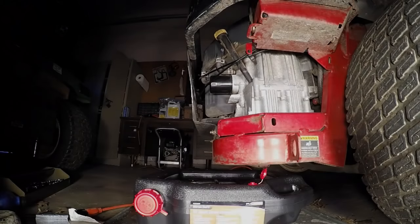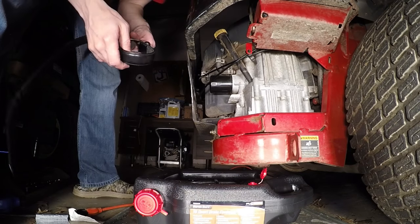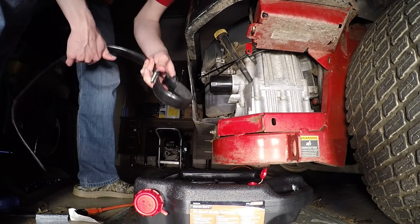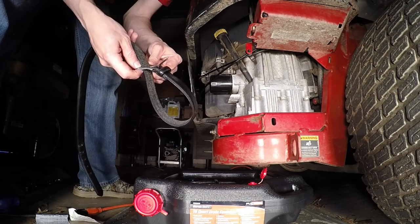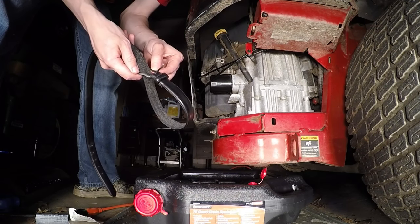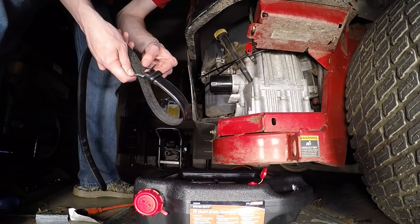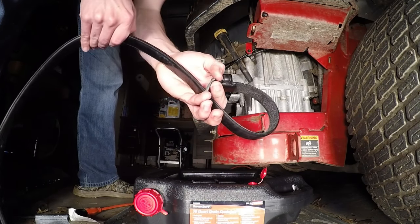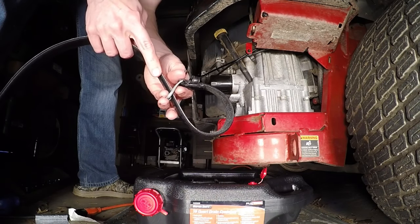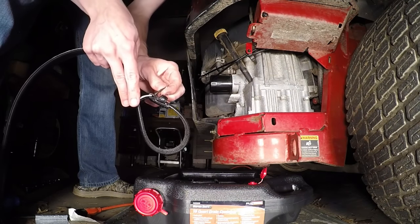Maybe you don't have a strap wrench or an oil filter removal tool, so I'm going to show you a method using just an old belt. The type of belts that will work are ones where the buckle is strong enough. What we're going to do is put the belt through the buckle, but you don't want to actually buckle it into any hole.